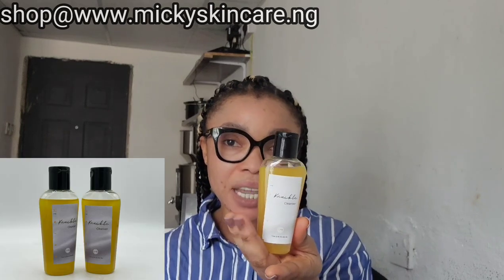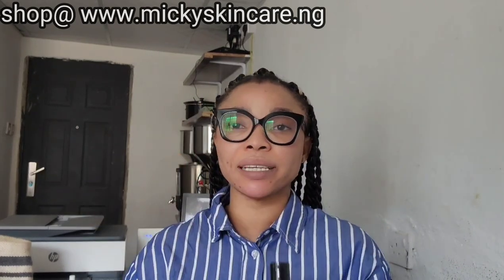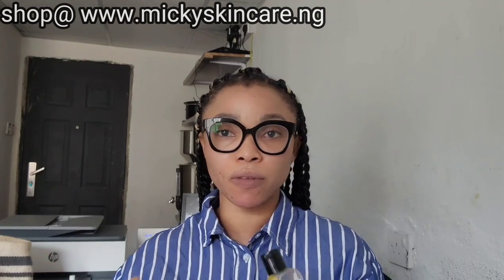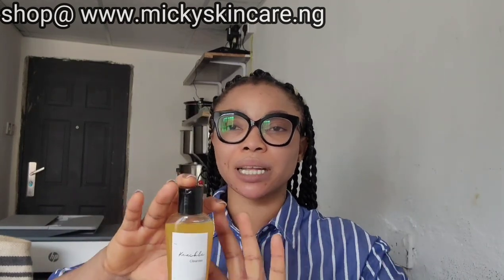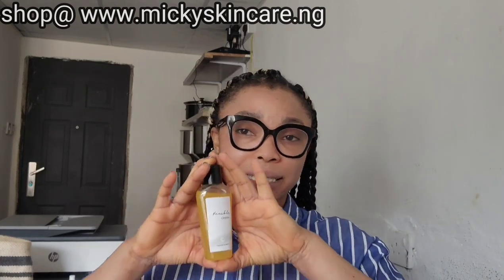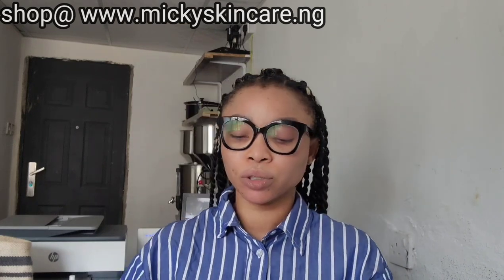my knuckle cleanser. I did talk about the knuckle set — that's the scrub, the cream, and the cleanser — but now we're talking only about the cleanser. We've actually rebranded the cleanser. I told you guys we've come to an end of our rebranding, so I need to start showcasing the products so you guys get to see how each product looks like and won't be surprised when they're delivered to you.